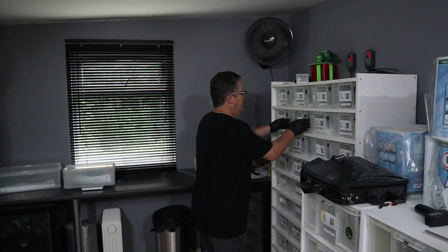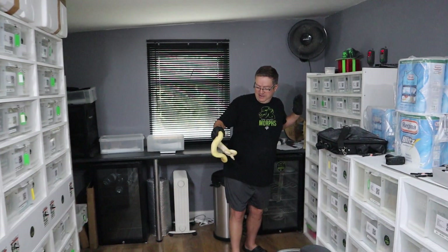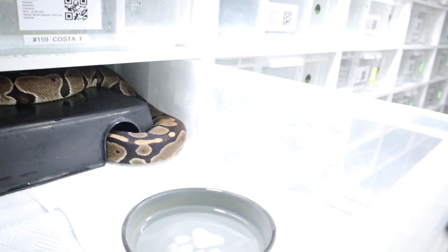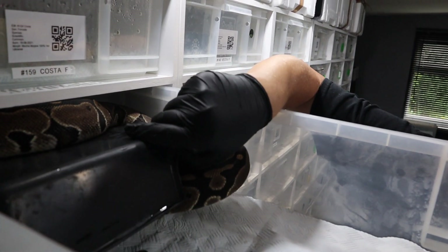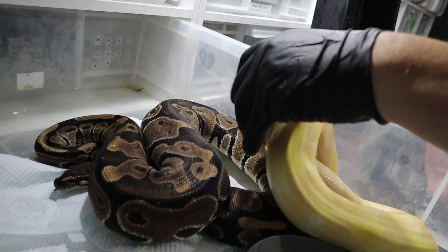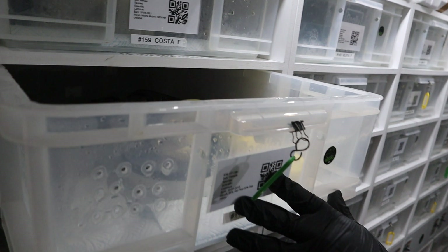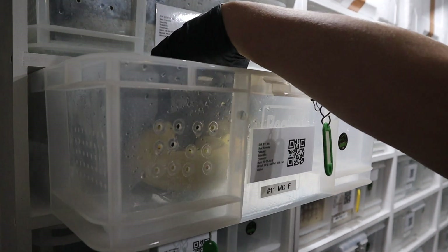The next one we're going to do is Bruce, which is our albino 100% het Pied boy. We're going to put him to Moe, which is Jared's first ever baby. She just shed out, so I think we should probably take out her hide. She looks pretty big, Jared, so hopefully she's going to lock this boy. She's just shed out today. Come on buddy — put those two together.